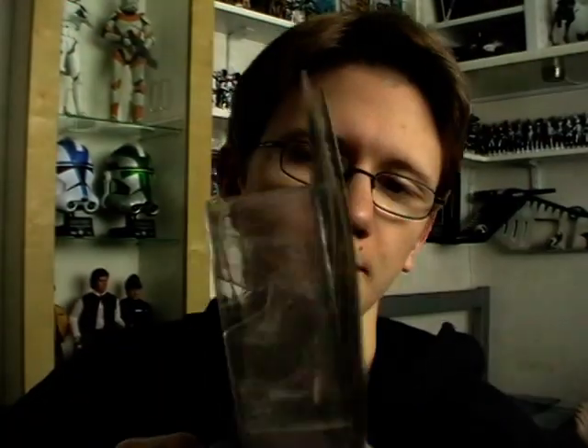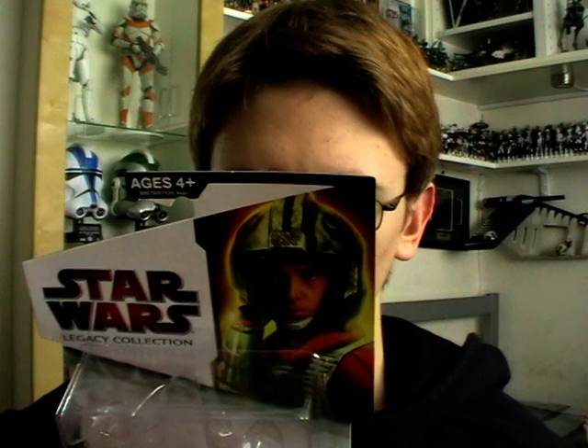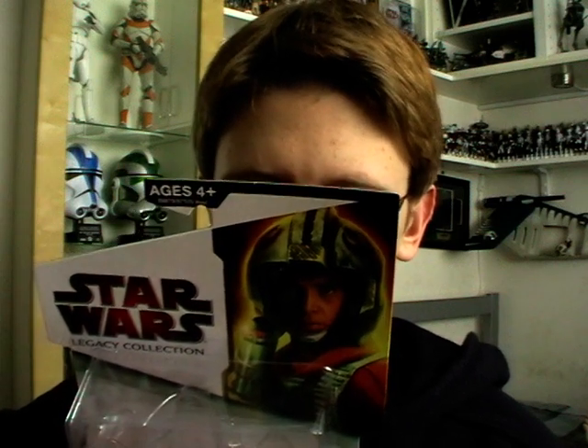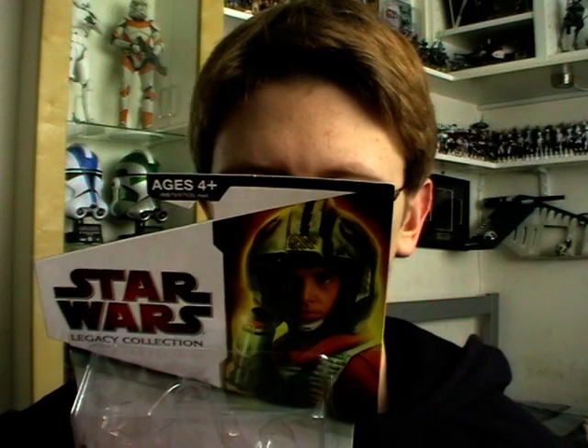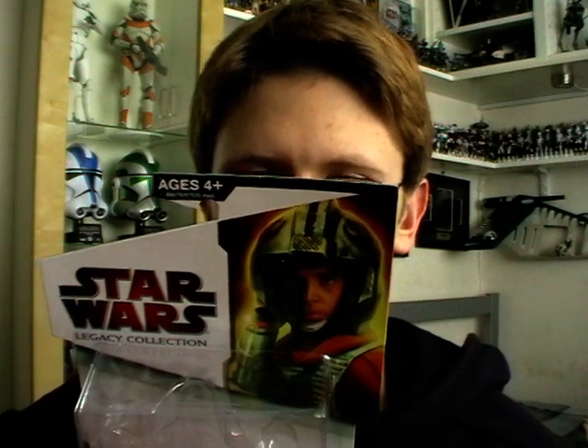Just quickly reading from the back: it says Luke leads an attack on Imperial attack walkers that are moving toward Echo Base. He instructs the other snow speeder pilots to use their harpoons and cables and aim for the legs in an attempt to take out the Imperial walkers.